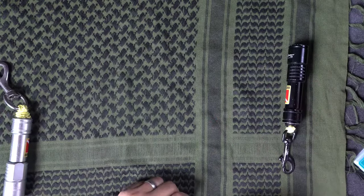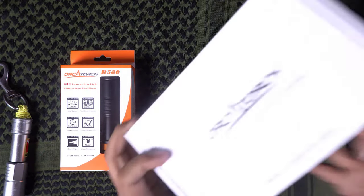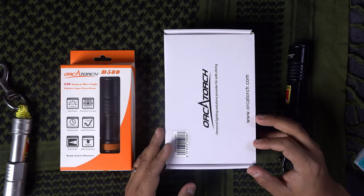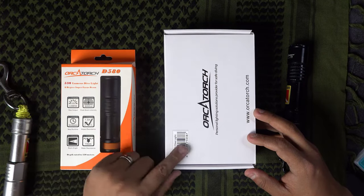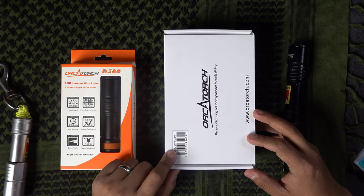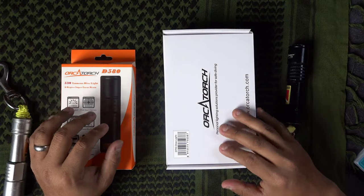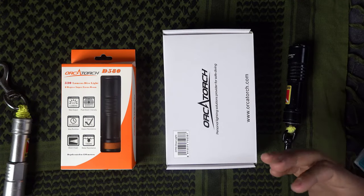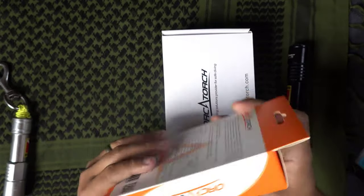So I'm excited about the new lights — let's check them out. This is number one, the D580, and this is number two, the D710. One thing I'd love for Orca Torch to do is name their products with the lumen count, because you'd never know the D580 has 530 lumen and the D710 has 3000 lumen. I like how Big Blue names theirs — like VLT 8000, you know it's an 8000-lumen light. That's minor though, so let's open these up.